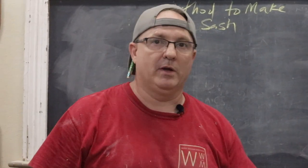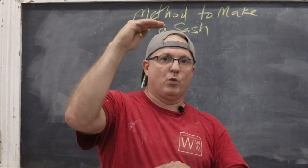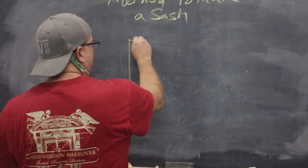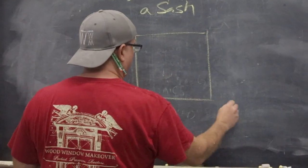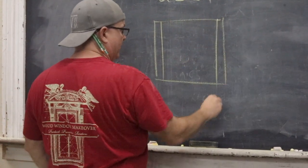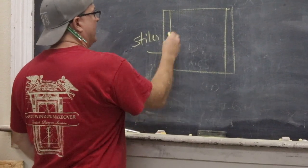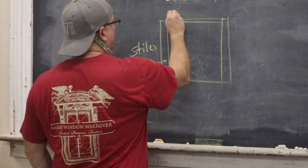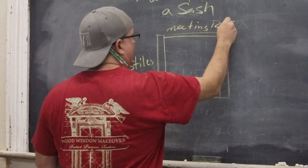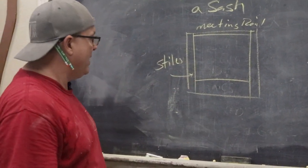I've got a sash that I've got to make. It is 30 inches wide, 24 and a quarter inches tall. I'm just going to start by drawing that out. A sash is a square, and in that square you've got different parts. These two sides right there are called the stiles. You've got the top here — that's the meeting rail. And then you've got this bottom part right there — that is the bottom rail.